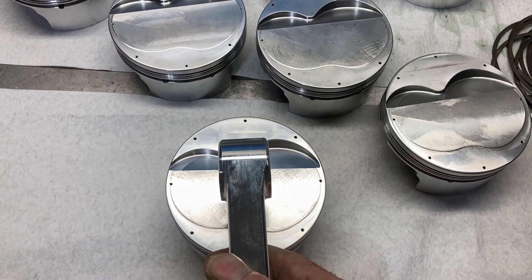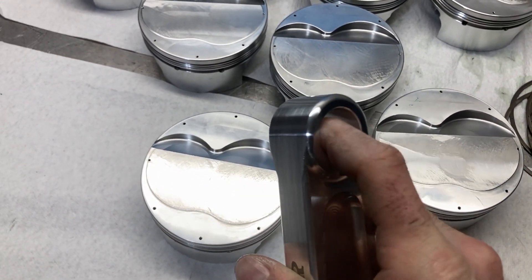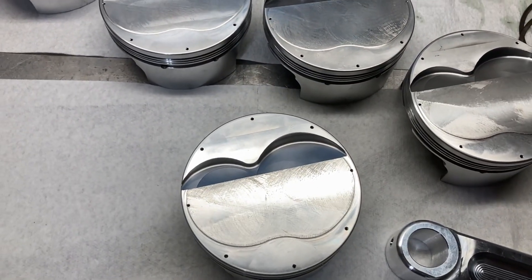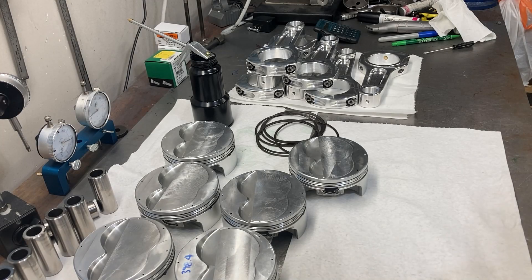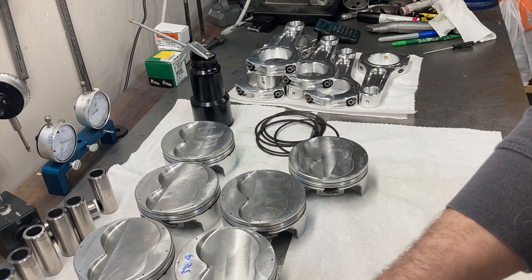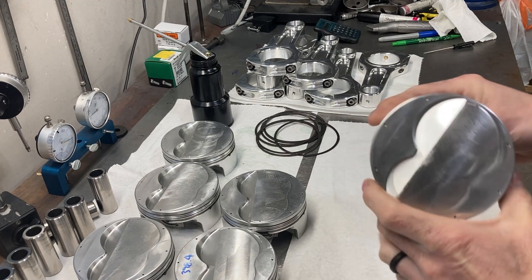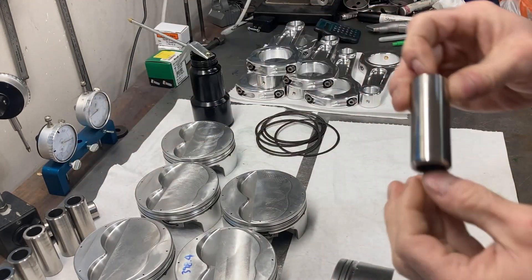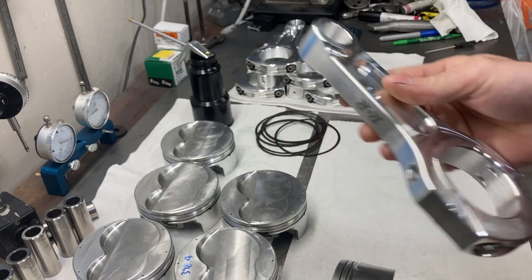On a Ford, this chamfer always goes to your right. The rod mounts on the piston just like this. We lube up our wrist pin, lube up our bores, slide those in, and then put our wire locks in on the other side. Going through assembly: piston valve relief goes to the top of the engine, wrist pin in, connecting rod chamfer to the right.